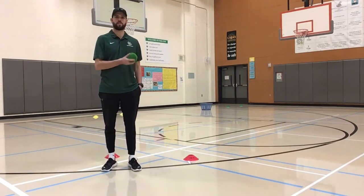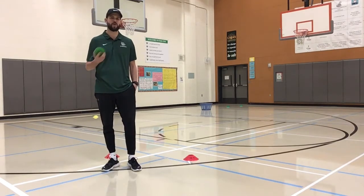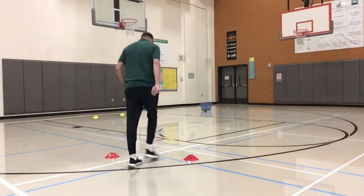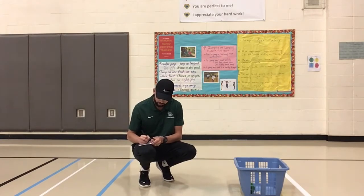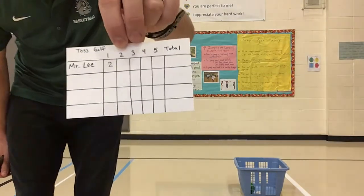Once your ball gets into the basket, you count how many tosses it took you to get it into the basket, and that's your score for that hole. I'm going to play one hole and demonstrate how to count your score. It took me two tosses to get the ball into the basket, so I would write down my score as two on my score card, and then I would move on to the next hole and play that one. I'll show you my score card really quick so you can see what it looks like.